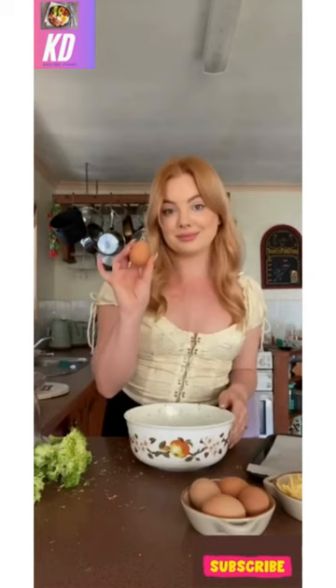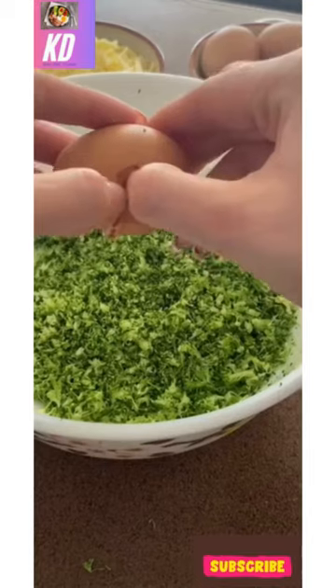Start off by grating one head of broccoli, or blitzing it in a food processor. You'll need one to two eggs. I like to start off with one and a half cups of cheese.